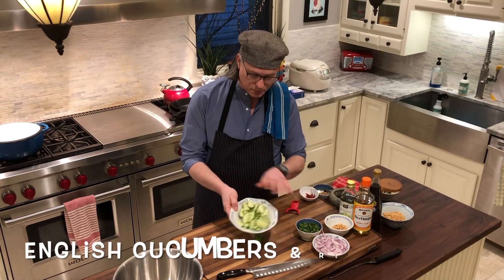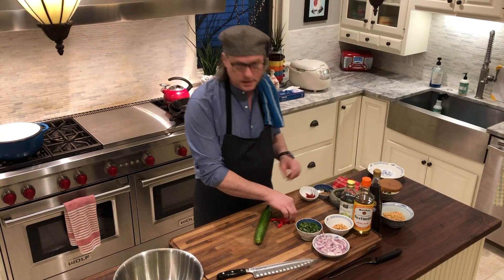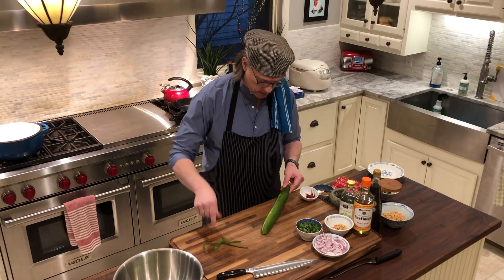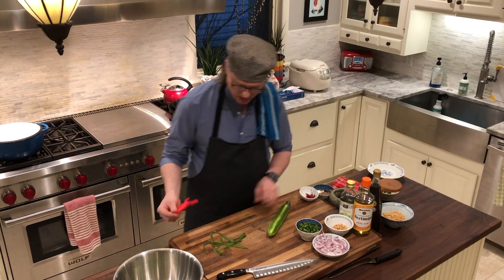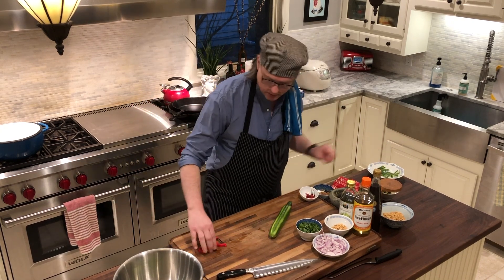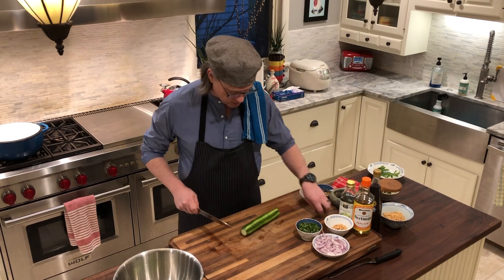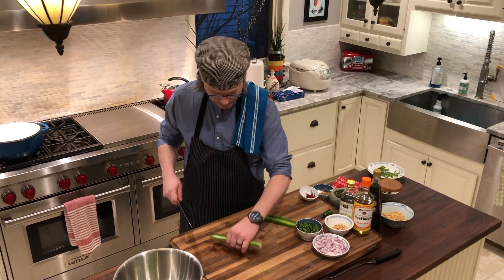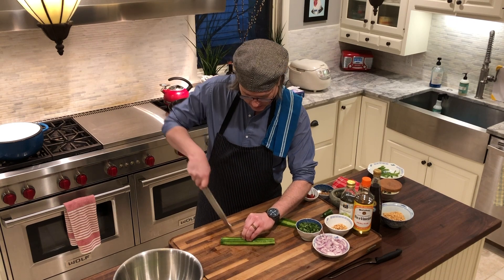I have some cucumbers prepped — I'll show you how we do those and add them to my bowl. I take a vegetable peeler and do a few strips of peel off, just for presentation so it looks visually appealing. Set those aside, then take the ends off — save those for a snack. I'll cut these in half and then slice them up kind of on a bias, which I think looks nice.